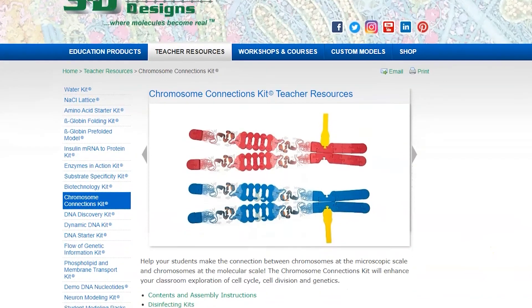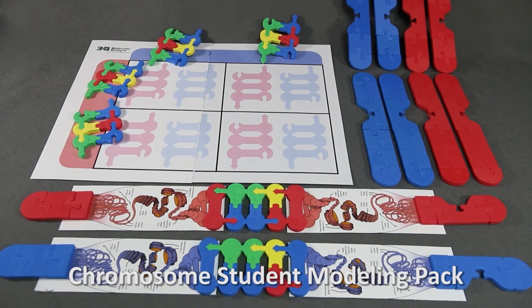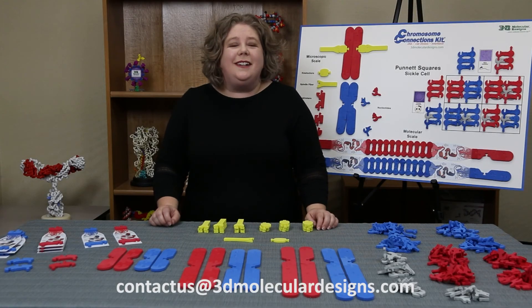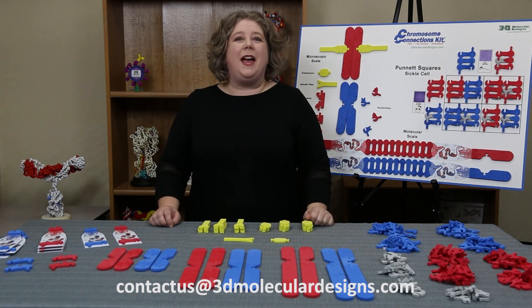Teacher resources are available on our website, including new digital chromosome activities. The Chromosome Student Modeling Pack is available for individualized student modeling. We would love to talk to you more about our Chromosome Connections Kit — contact us to ask questions or to set up a virtual meeting. Happy modeling!